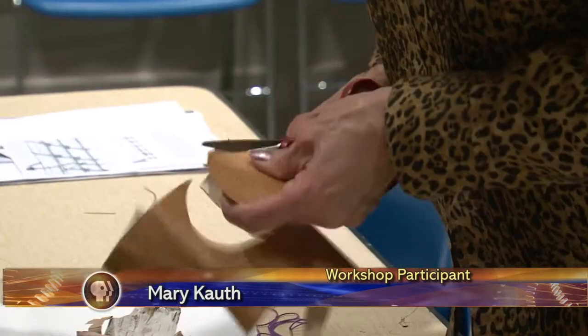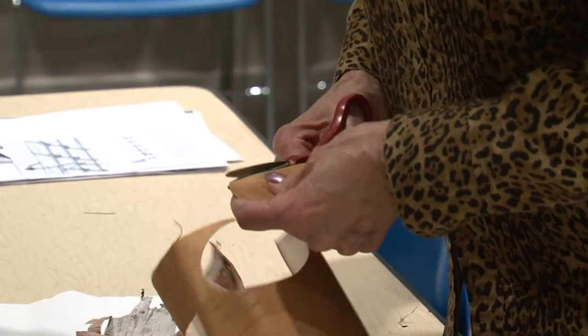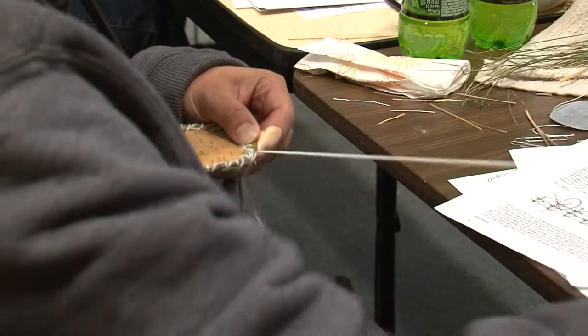One participant is really pleased, noting a good instructor and a pretty organized workshop. The baskets begin with cutting out birch bark and fastening opposite sides together with the grain matching, then the weaver attaches the sweetgrass.